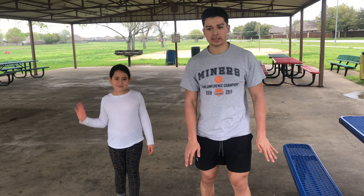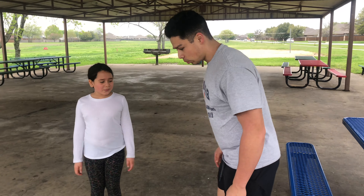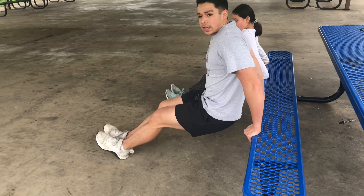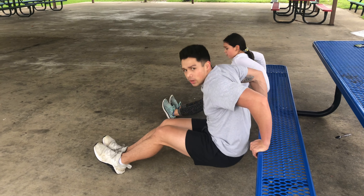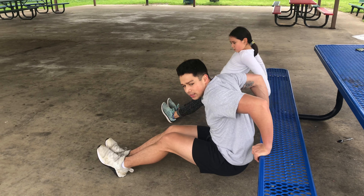Now we're on the second set of exercises. I have my little sister demonstrating with me. We're going to show how to do dips — three sets of 10. If you need to make it harder, you can put a weight on your knees. Remember, we're focusing on our triceps right here.